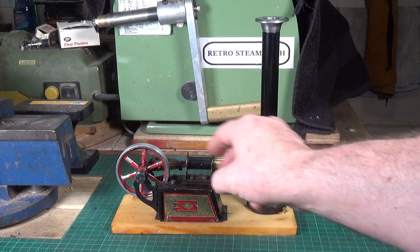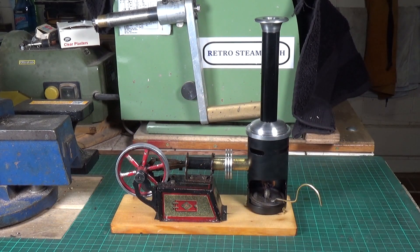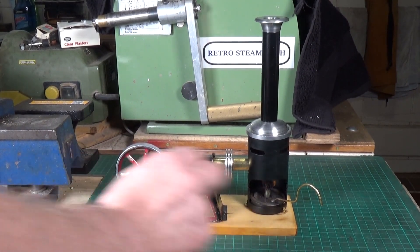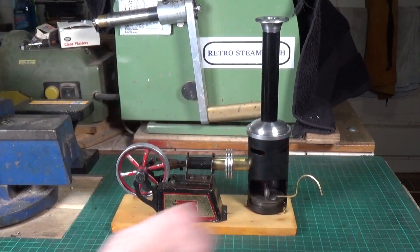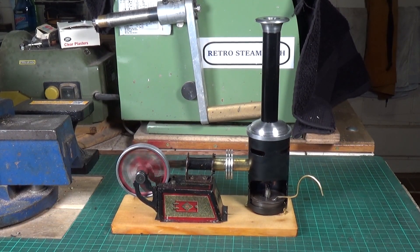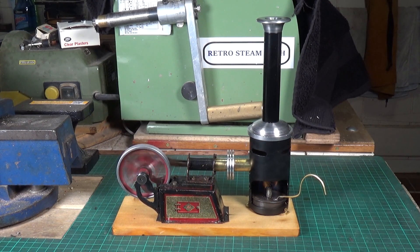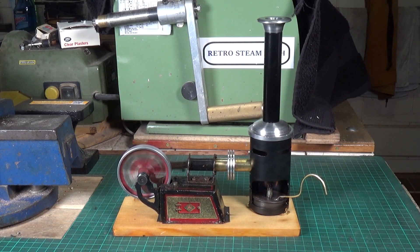Well, I'm well pleased about that. So there you go — my little Bing hot air engine running superbly. Anyway, I hope you enjoyed this video, thanks very much for watching, cheers.